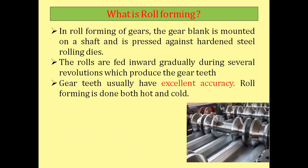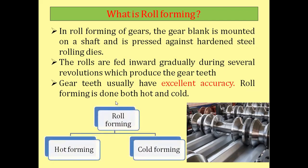The next process is roll forming. In roll forming, the gear blank is mounted on a shaft and placed against hardened steel rolling dies. The dies rotate, and when the raw material passes through the dies it takes the shape of the gear. The rolls are fed inward gradually during several revolutions, which produce the gear teeth with excellent accuracy. Roll forming is done both hot and cold, and is categorized accordingly as hot forming or cold forming.